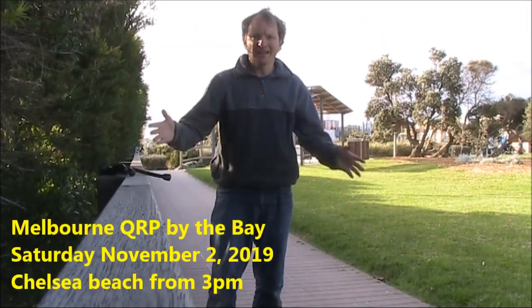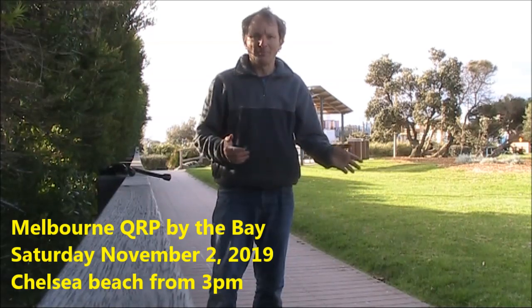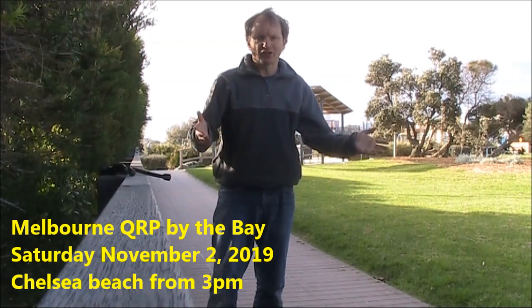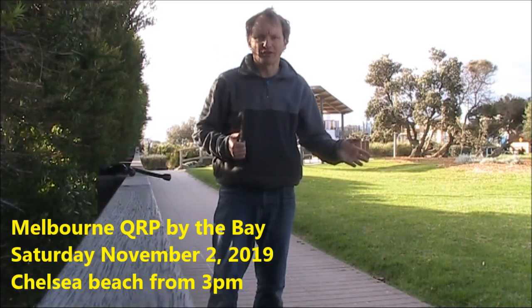It's getting warmer, and the next Melbourne QRP by the Bay is coming soon. Saturday, November 2, here at Victory Park Chelsea. Starting time is 3 p.m. Just bring yourself and an interesting piece of equipment, and enjoy the company.